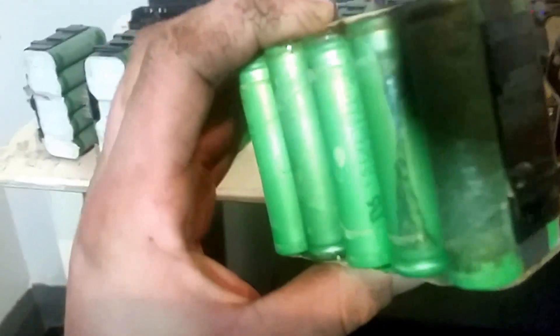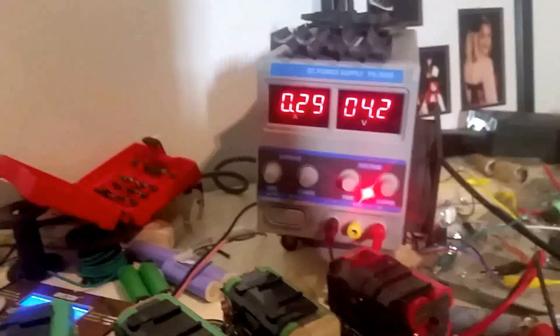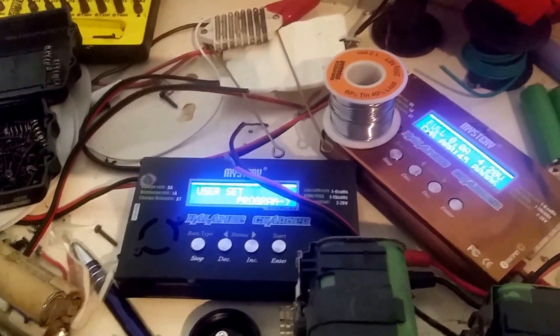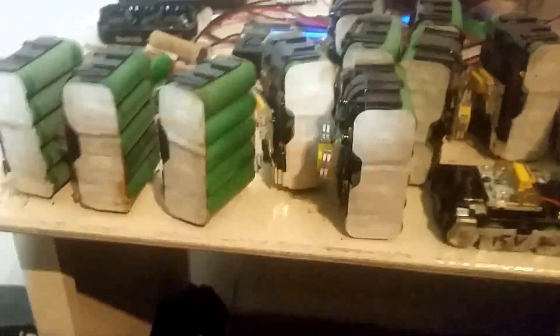So the next step from here is to tear them down into individual cells for testing. Any of these that look really corroded, I might not bother with — they can go back to be recycled. All the good-looking cells will be pulled out, individually charged up to 4.2 volts with my lab power supply here, and then discharged on one of these IMAX B6 copy chargers to get an accurate capacity rating. All the battery shells can go back to the tip.